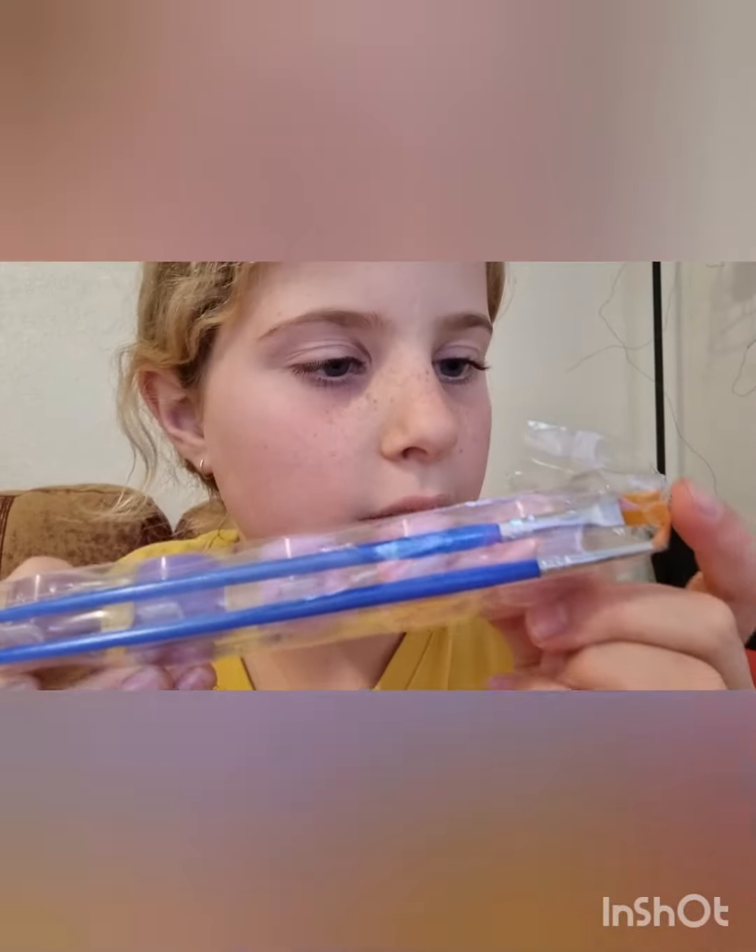I am doing a race to get heaps of subscribers, so please subscribe and tell your friends and family. Subscribe down below and hit the notification bell so you never miss any of my other videos, and give it a thumbs up. Let's get started!